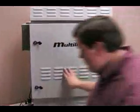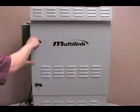This concludes our session for the maintenance of the multi-link Black Hawk power supply.